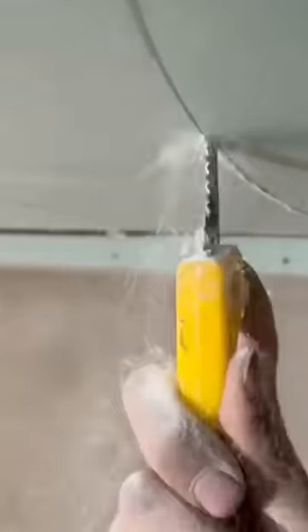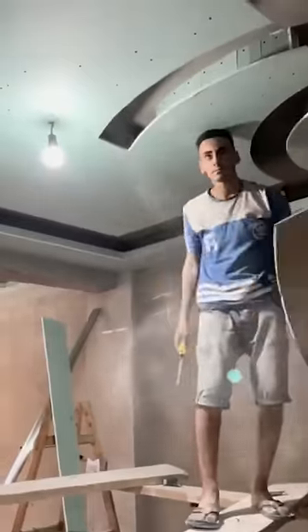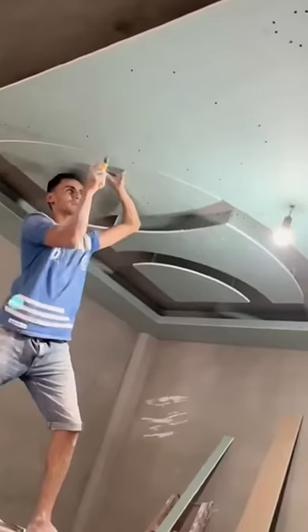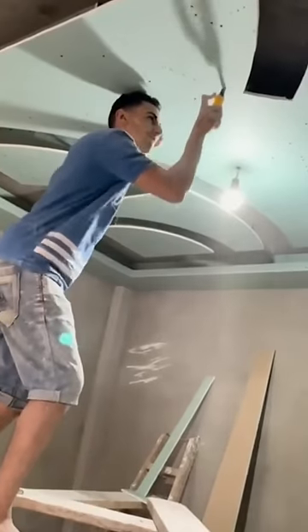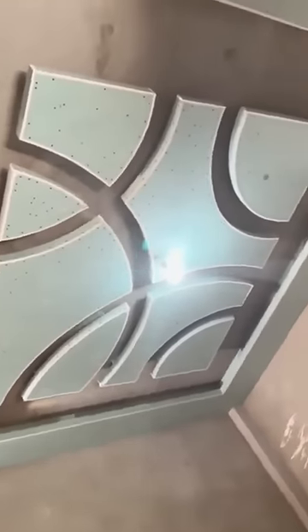The speed at which this guy carves into the ceiling is insane. This guy is an artist and he's creating a work of art. With some simple tools, this man is creating some clever motifs on this concrete floor. It almost looks as if they are all separate pieces, one next to the other. That's how good this guy is.